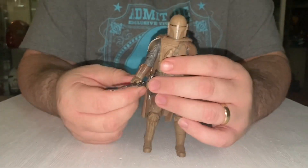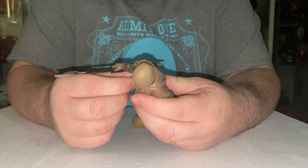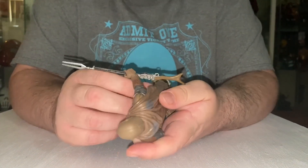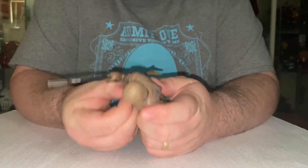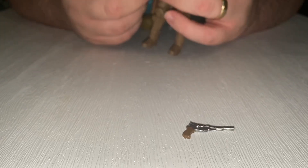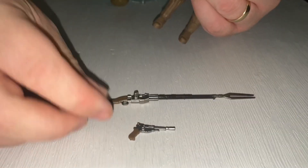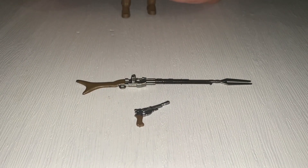You do get his main weapon here, and you also get a little pistol. So you get those two weapons included with the figure.